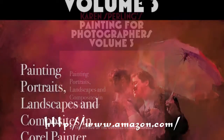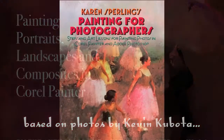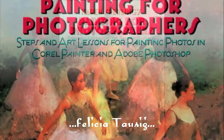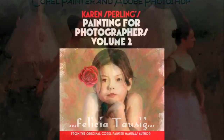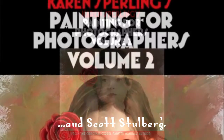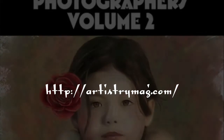The printed version of Painting for Photographers Vol. 3 is available at Amazon around the world, along with Vol. 1 and 2, and also at the artistrymag.com website, where the e-book versions of all three volumes are also available.